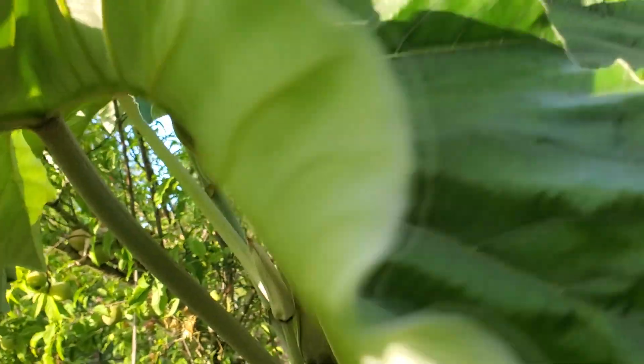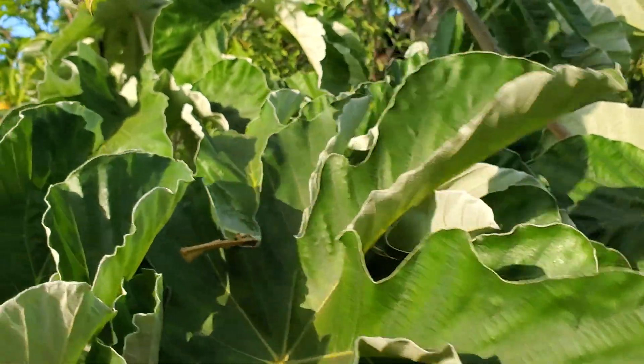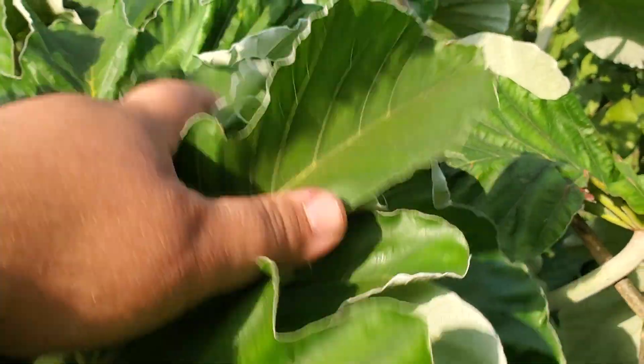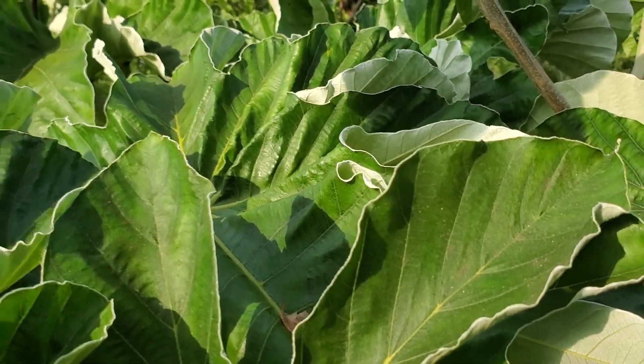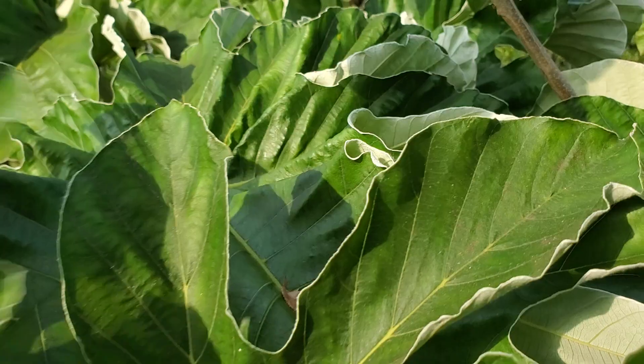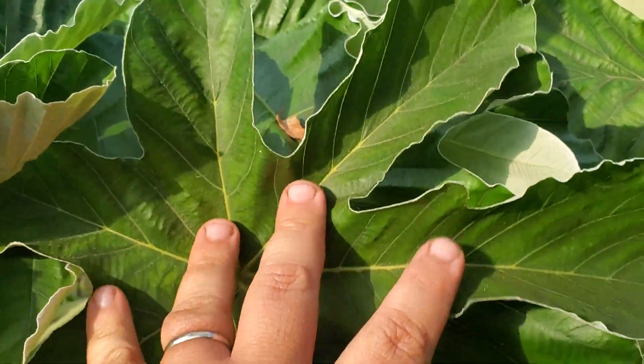Massive leaves on them — you can see this, they got huge leaves. The leaves get two feet across, if not more, three feet across. They're kind of palmate like that and they just get massive.